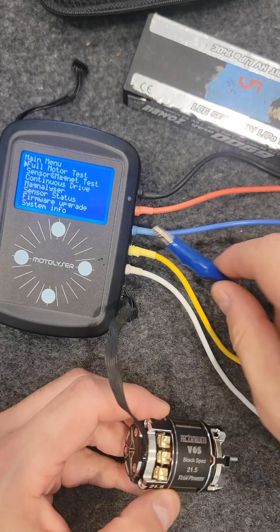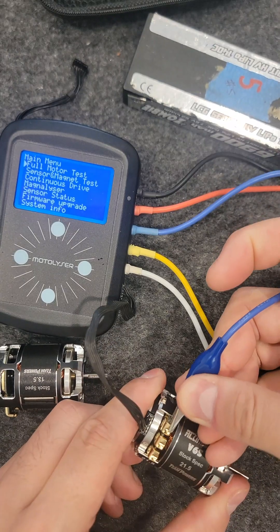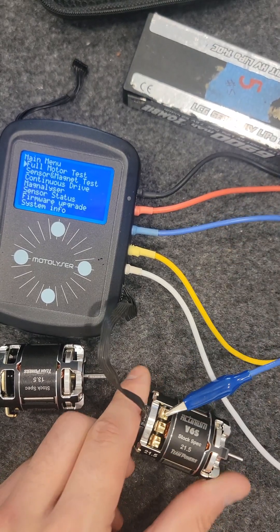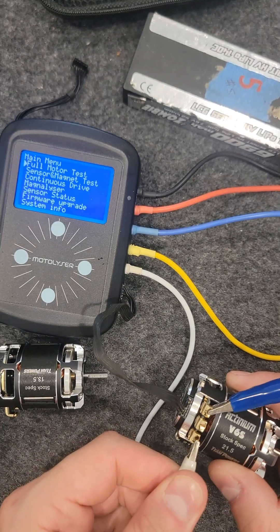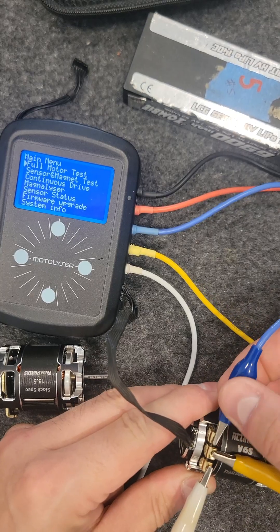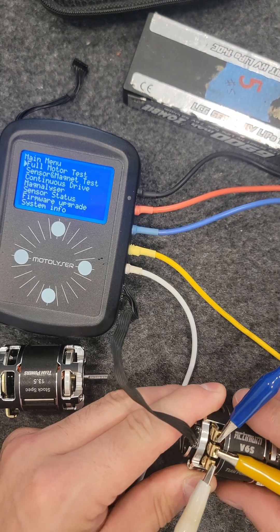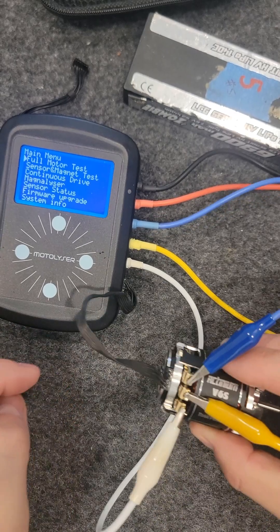Hi all, it's Thomas from Superstock again. Just wanted to do a quick video on the new Team Powers Actium V6S motors. I bought a 13.5 turn and a 21.5 turn to test. I just wanted to do a quick run on the motorlyzer and also do a run on the magnets on the magnetlyzer, just so you can see what these motors are like.